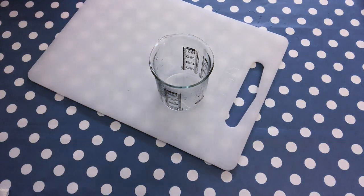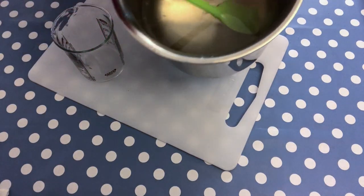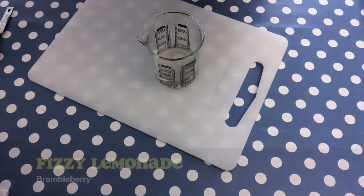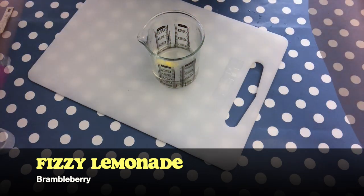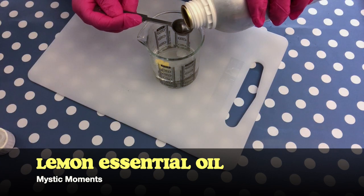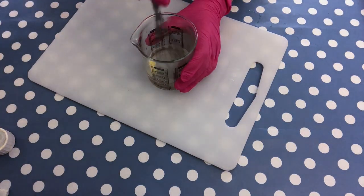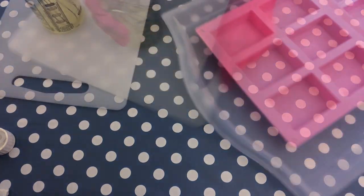The first thing you want to do is to melt down some clear melt and pour soap base. I'm using a double boiler here — it's very practical. I have a heat safe measuring cup and I add 100 milliliters depending on how big your mold is. Then you can add your colorant. Here I'm using Fizzy Lemonade from Bramble Berry that was pre-mixed with rubbing alcohol, and then I'm adding a fragrance — Lemon essential oil from Mystic Moments. I like to use a whisk to mix everything until it's very well blended, and then you can just pour it into a mold of your choice.